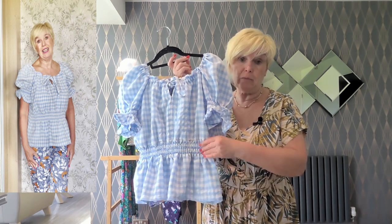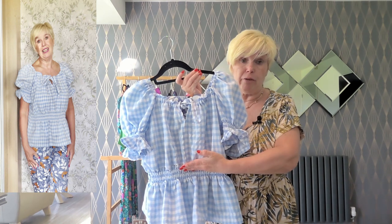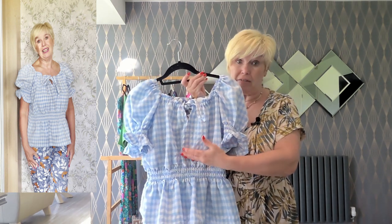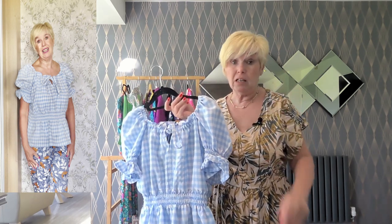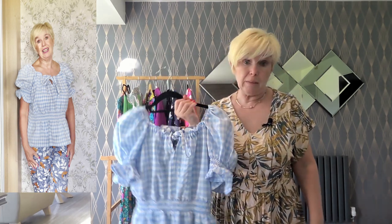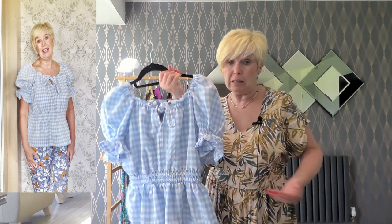I don't particularly like them when they're so high up. So if I make this again, I'm going to lengthen the bodice, which is unusual for me — I never normally have to do that with any of my patterns because I'm only short. So goodness knows how people are getting on who are tall as well — it must be really, really under their bustline.